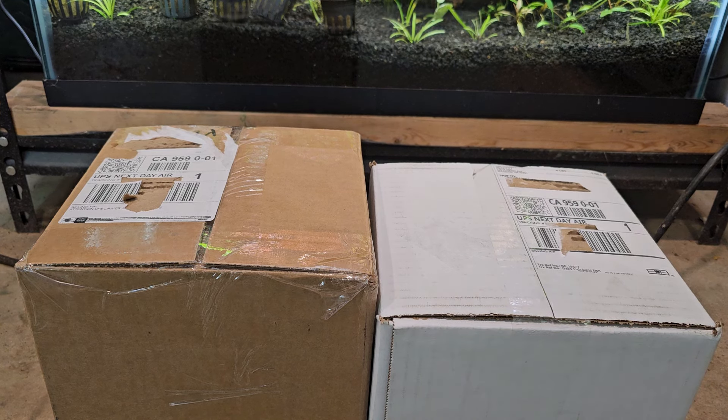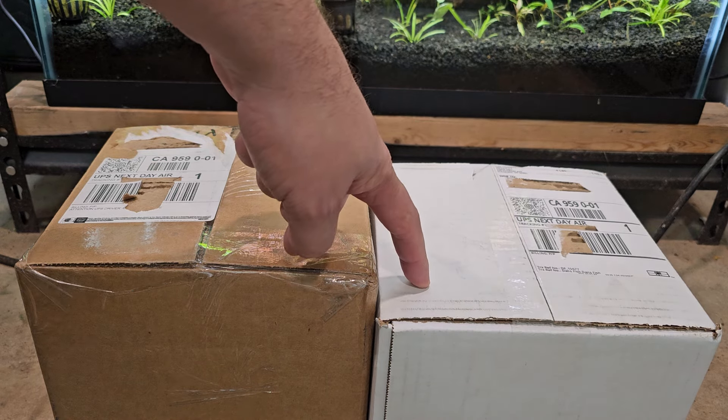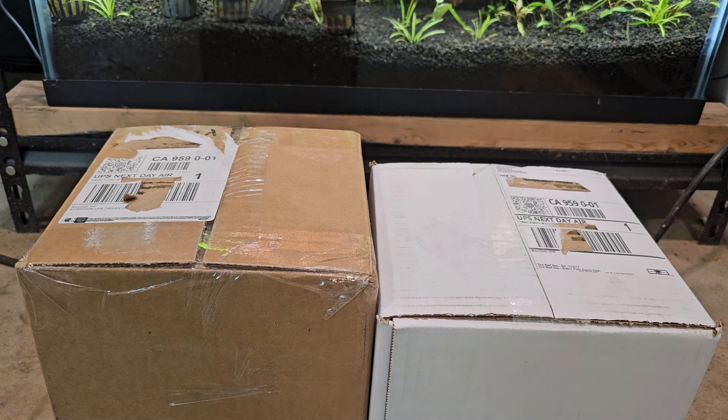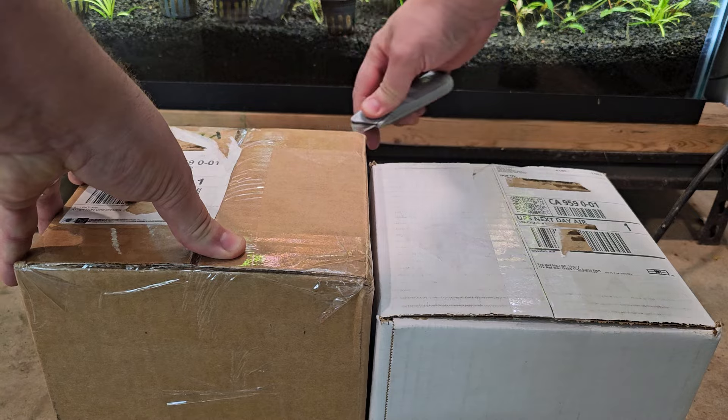Someone asked me for an unboxing video. I've got two shipments that arrived today — very small shipments, so don't get all excited. The white box is from Dan's Fish and the tan box is from the Wet Spot. I've ordered from both of them before, had excellent fish delivered from both, and never had a fish arrive dead from either. So let's do an unboxing and maybe you can see how each one does different things in a side-by-side comparison.